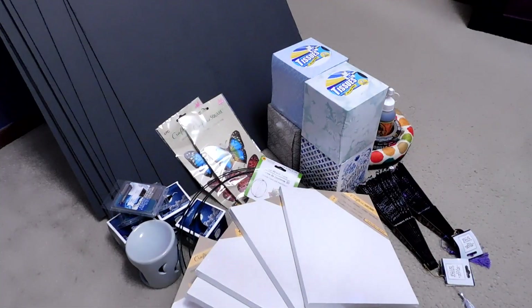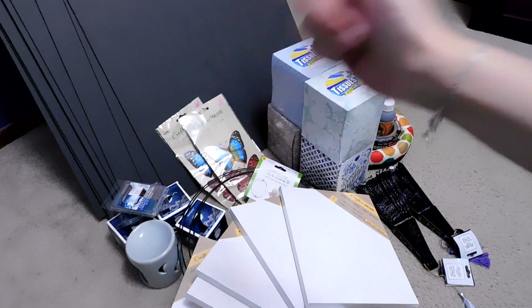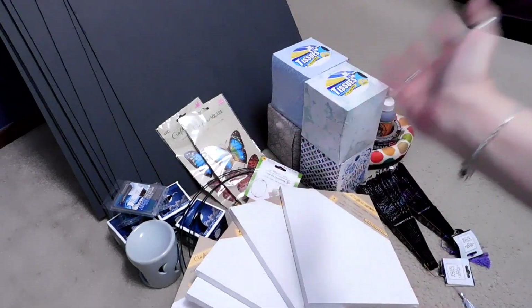Hi, hello, welcome back to the Witchy Crafting Mama. If you're new, come on in, grab a seat, make yourself comfy. If you're returning, welcome back to the chaos.